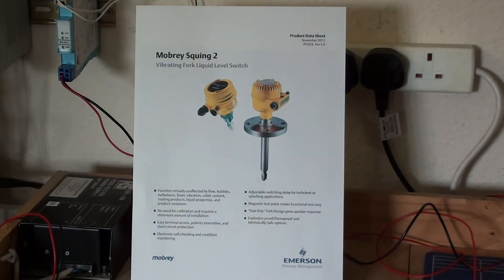A choice of process connections, electronic outputs and lengths are available. Explosion proof or flame proof and intrinsically safe options are also available.